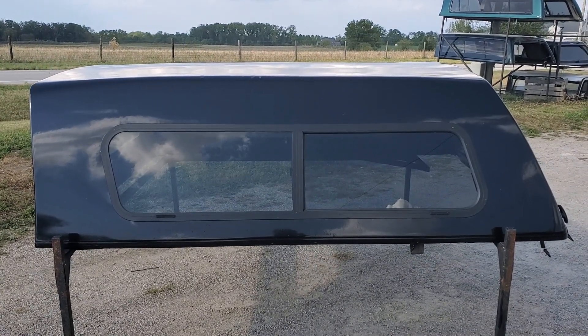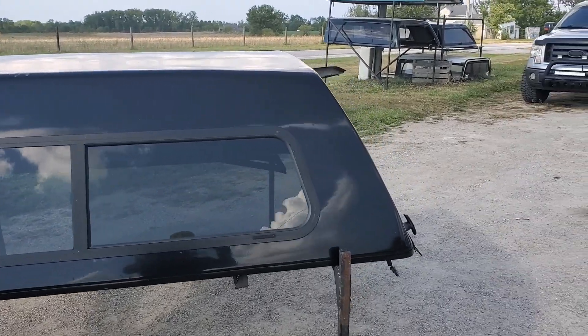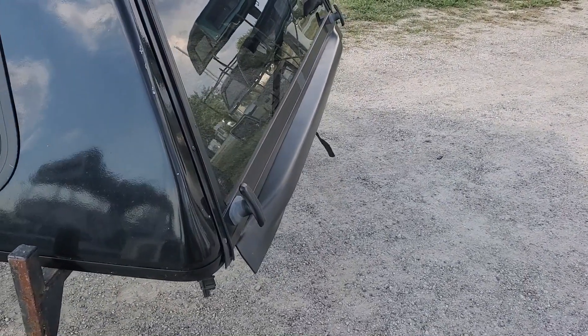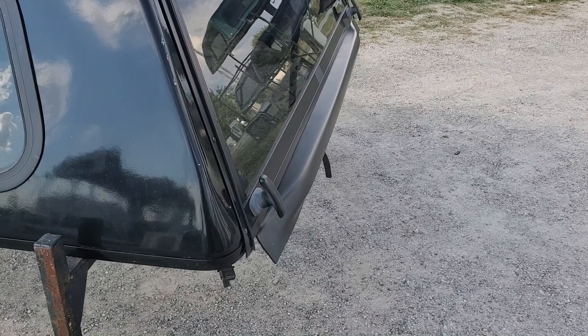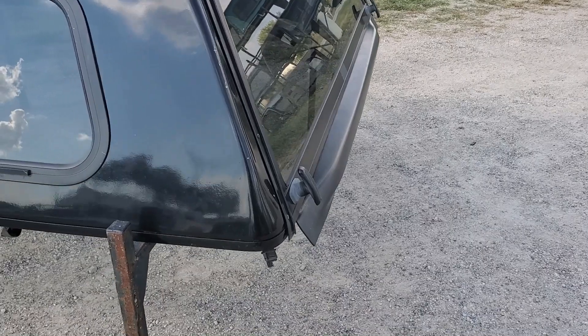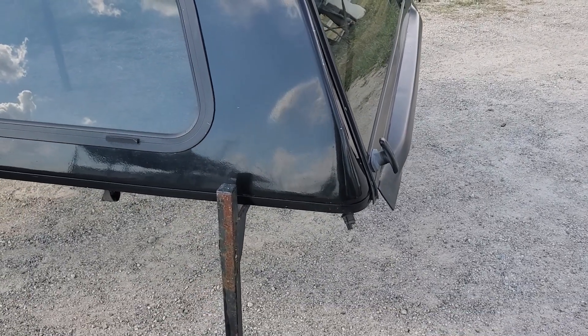The 08-16 unit will also fit the 99-06 as well. It's just going to have the wider door skirt back here for the step tailgate, so if you don't mind that sticking out, it'll fit all the way back to the 99 — so 99-16.